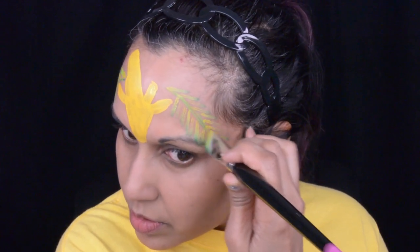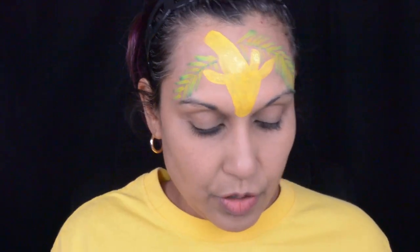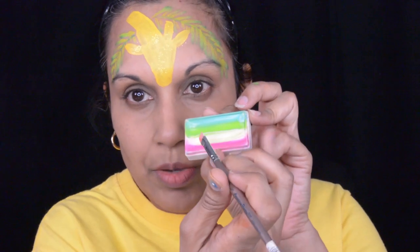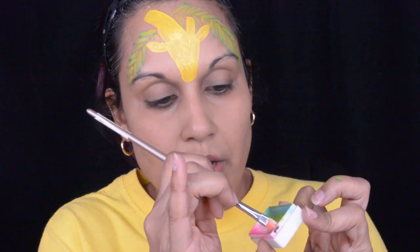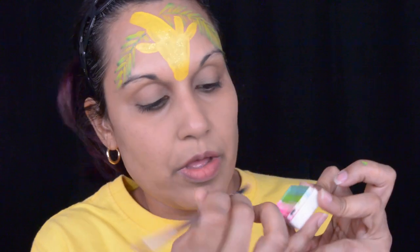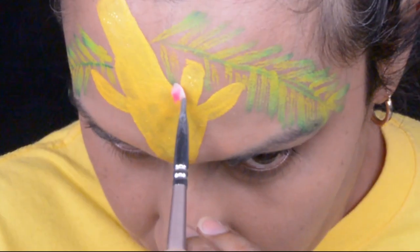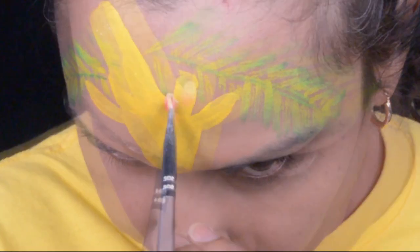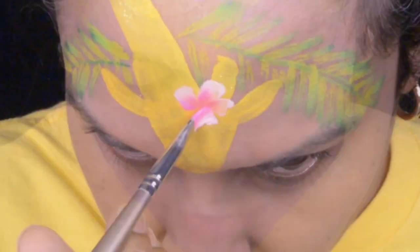So I'm gonna add a flower on the giraffe's head. I'm using a one-fourth angle brush and a TAG split cake — you can use any color combination for the flowers, but I'm just using this one. I'm gonna dip the tip of the brush, which is the pointy part, in the white, and then the heel of the brush in the pink. Then I'm just gonna lay it down where I want my petals to start, press down and pull up. I'm gonna do five of them.